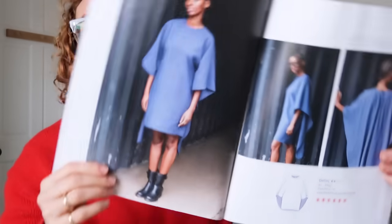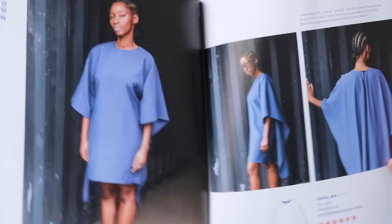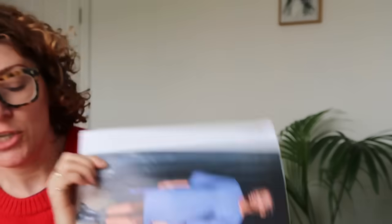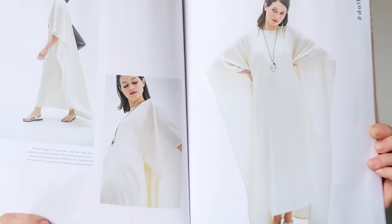There is the most incredible dress called the Dallas dress. I love it. You can see it's quite simple at the front, but it's got this amazing, incredible cape at the back. You can also make it long — oh God, it's just so beautiful. I just think it's so amazing.